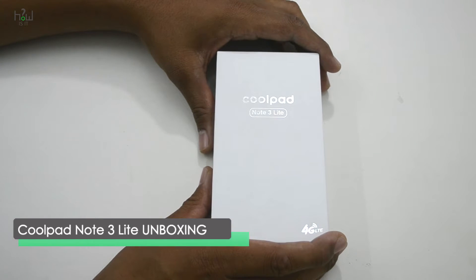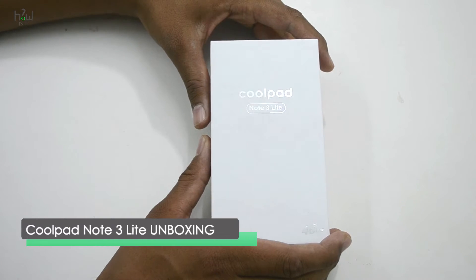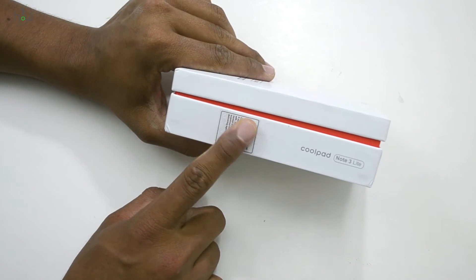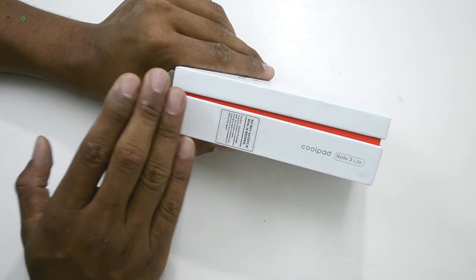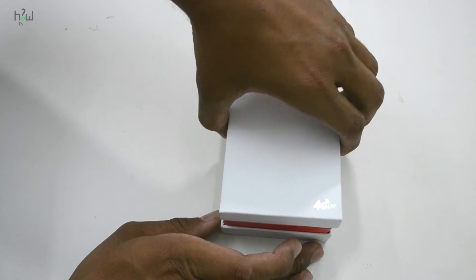Hello everyone, welcome to another unboxing video. Let's unbox the device and see what's inside. The box itself has a very similar design to that of the Coolpad Note 3 — we also did the unboxing for that before, so do check that out.